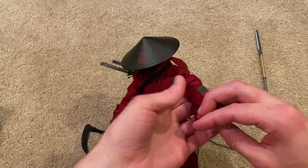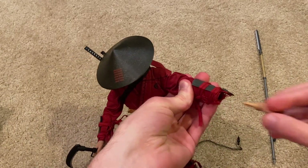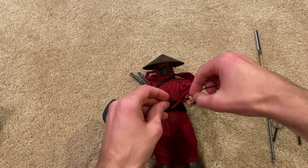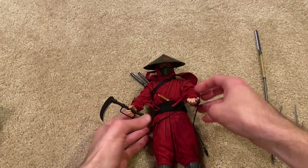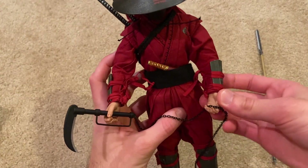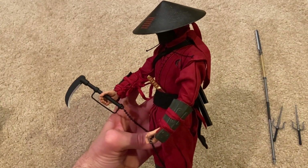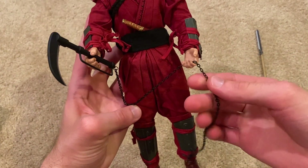I'm going to swap out his hand so he can hold the chain. Here he is holding the kusari gama — it's a little awkward to hold in the hands, but it's a cool weapon and definitely one you'd expect a ninja to be carrying, with a pretty nice chain on there.